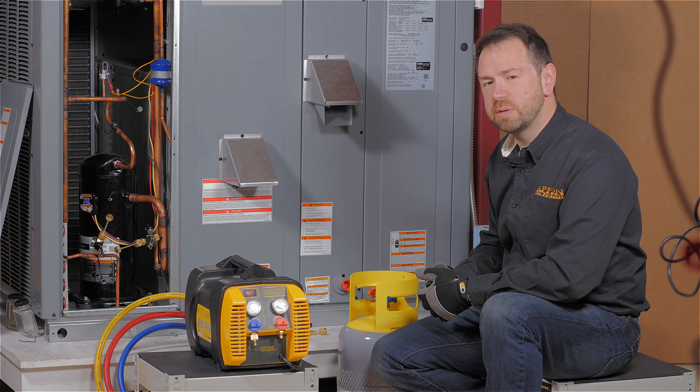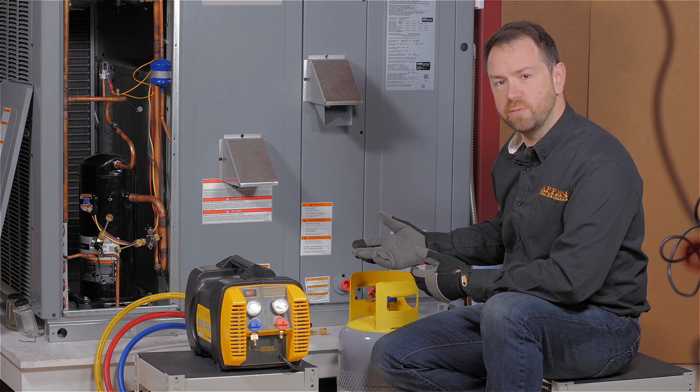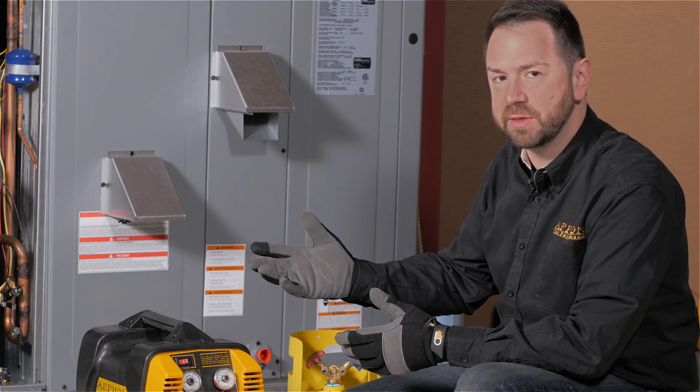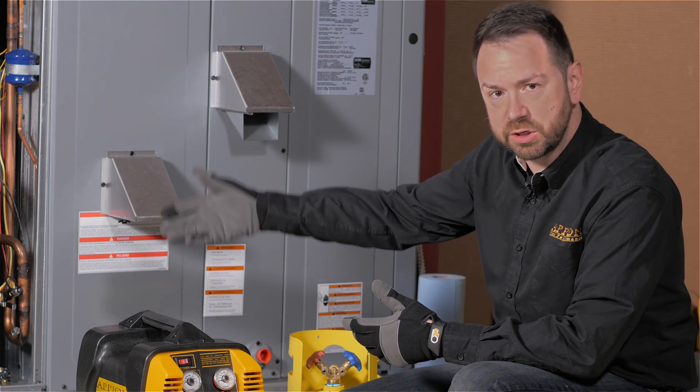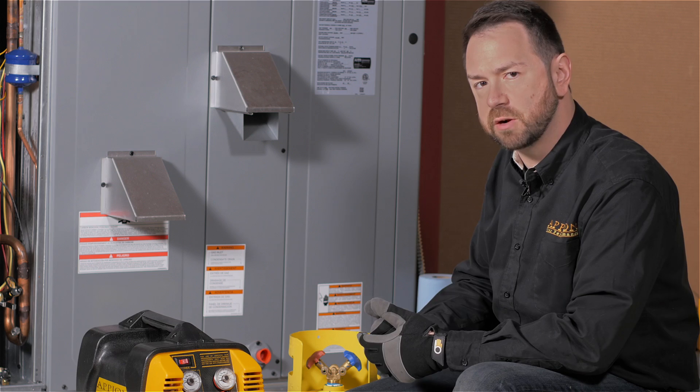Refrigerant recovery can be one of the most time-consuming parts of servicing an ACR system, but with a good understanding of the equipment and methods used, you can make it easy to do fast refrigerant recovery. We'll start by taking a look at the basic equipment: your hoses, your manifold, your recovery machine, and your cylinder. There are also some other details that are important for safety and for speed.